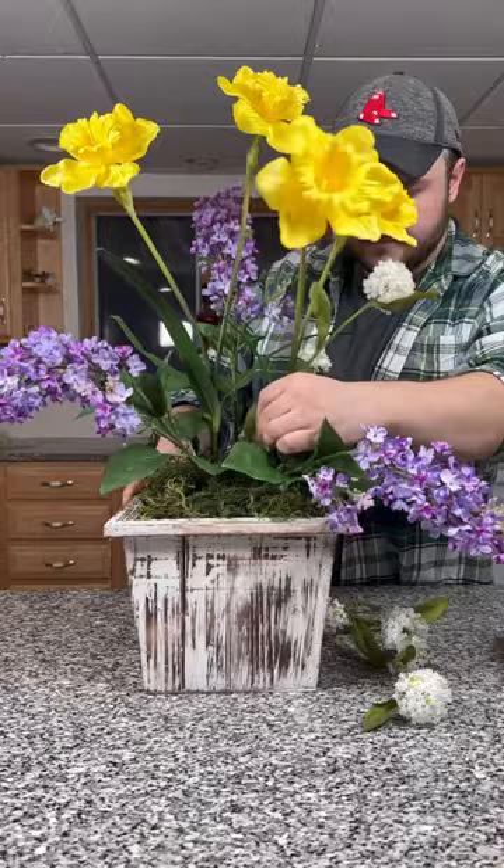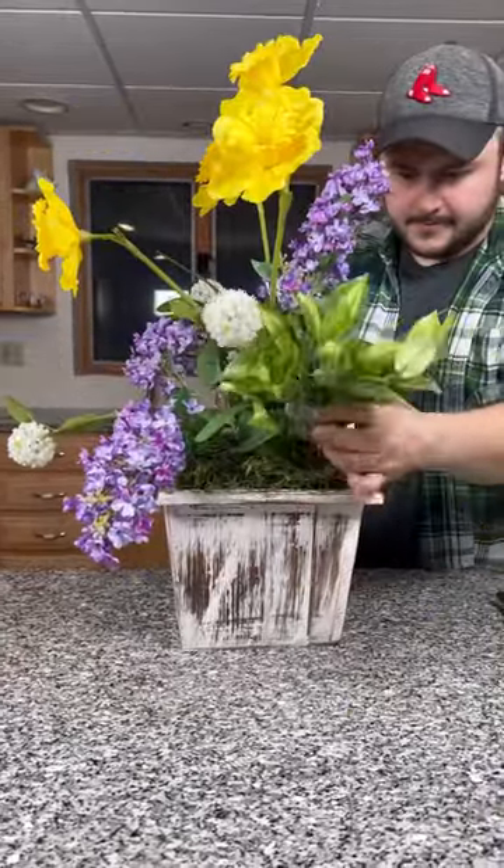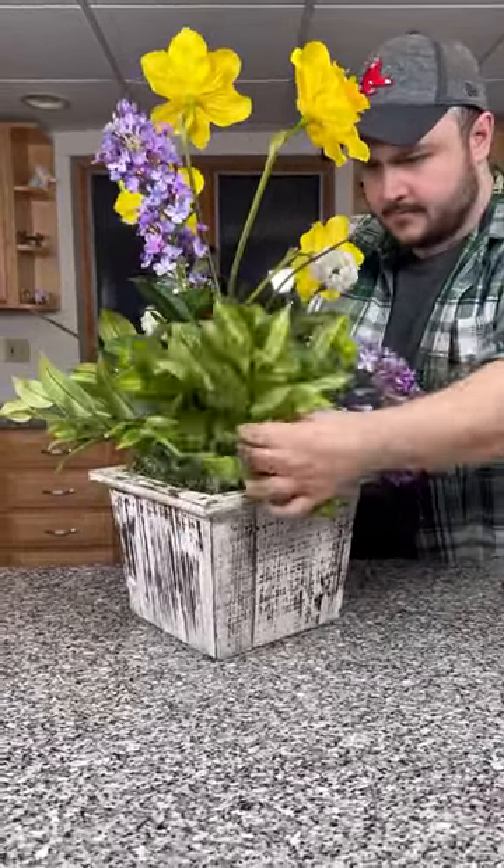Now we're coming back in with one of my favorites, which is lilac, and then some filler flowers. You can find all of these flowers available at nickseasonaldecor.com. Filling in with some greenery now to make it really luscious and full. Have fun with this, you guys.